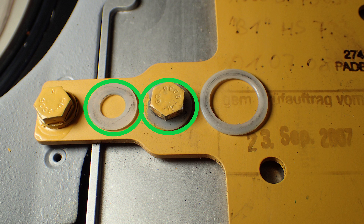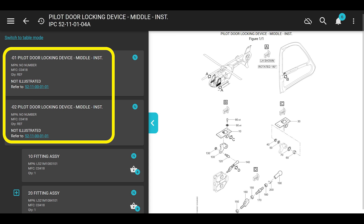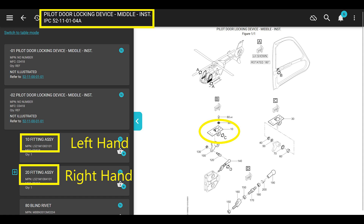Also worth noting: the washer that holds the exterior door handle on is the same washer that holds the interior door in - the small one. If you did the maintenance manual steps and put the washers in, then you're done - put the door on and you're done. Now let's go to the IPC parts catalog. We're on pilot door locking device middle install, IPC 52 11 01 04 alpha - that is variant one. At the very top it shows 01 and 02 for pilot door left hand and right hand. Number 10 is fitting assembly and number 20 is also fitting assembly for left and right hand.